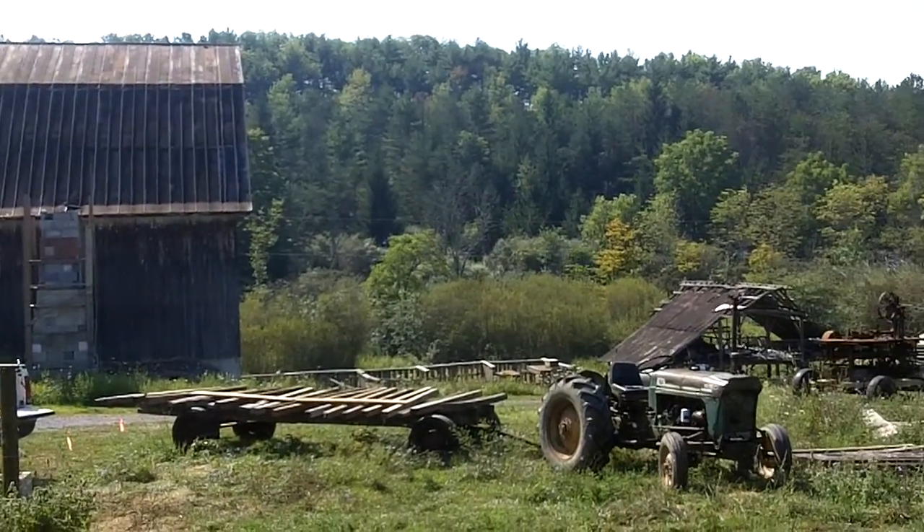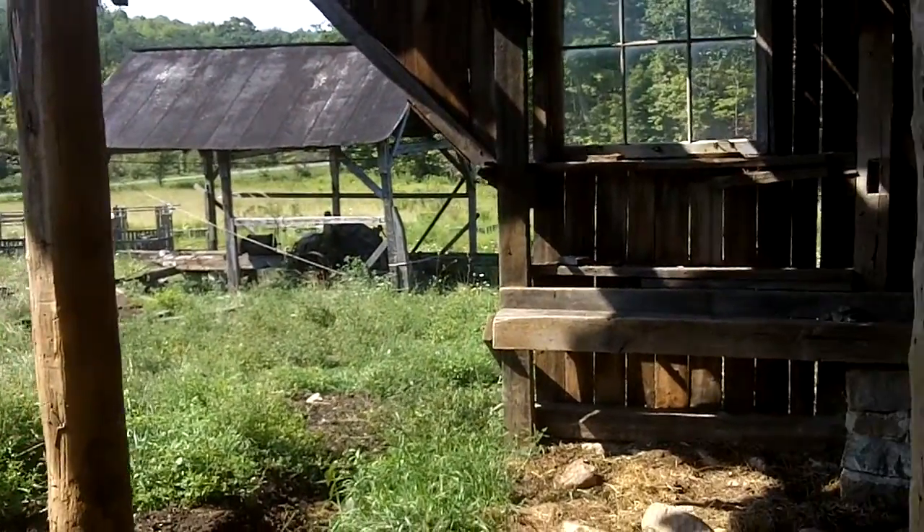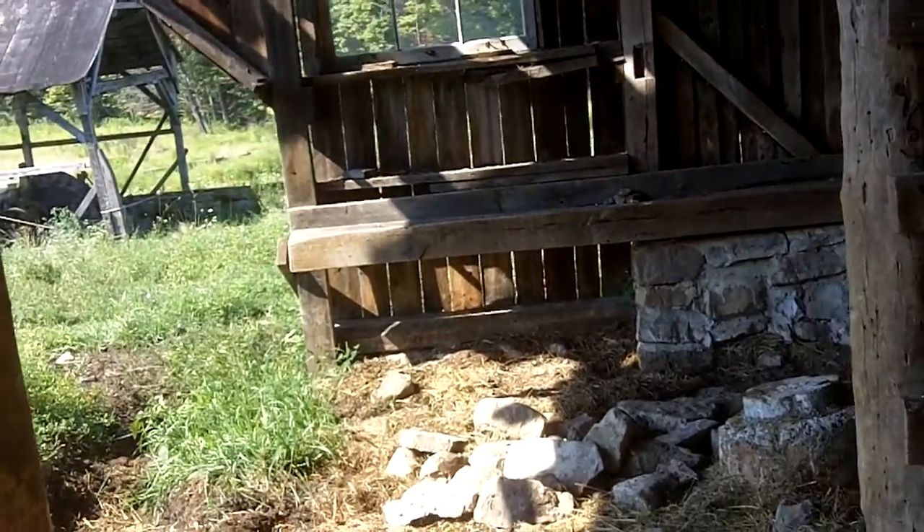This is going to be a baseline video of the ground floor of Hawkling Gust House. I'm going to try to do it as one long shot.